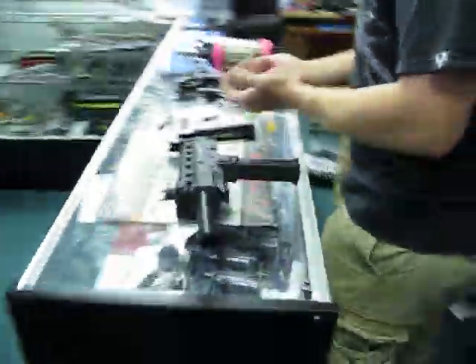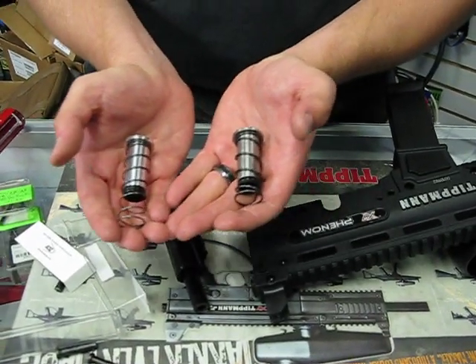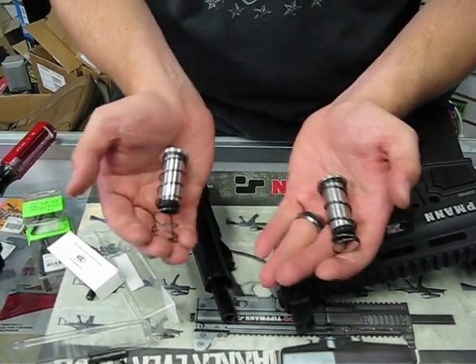So there you have it everybody — the first look at the X7 Phenom bolt from New Designs, first displayed here at TippinParts. It'll be up on the site very soon. Thanks.